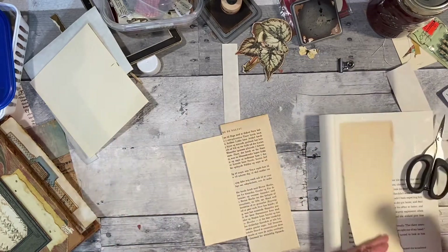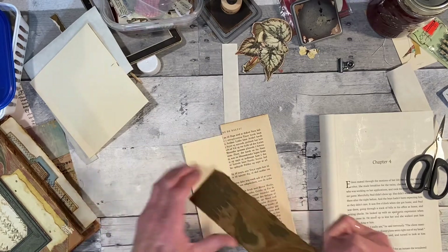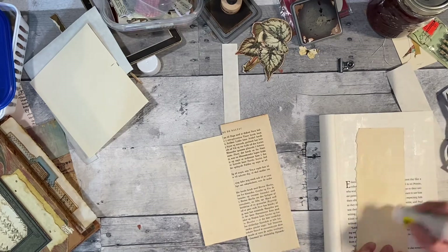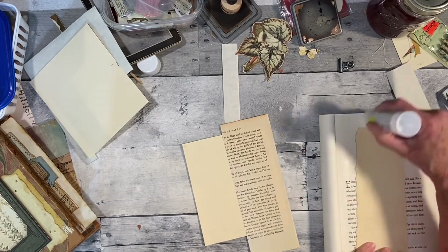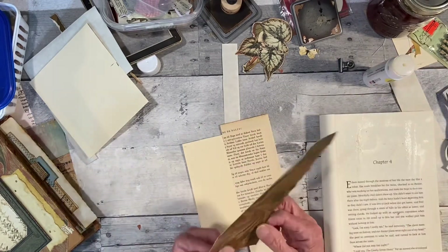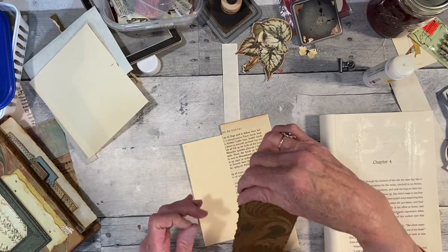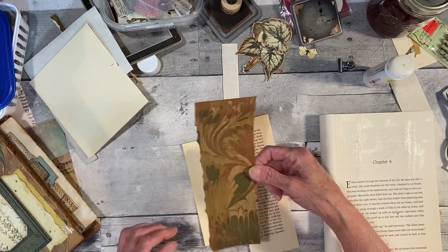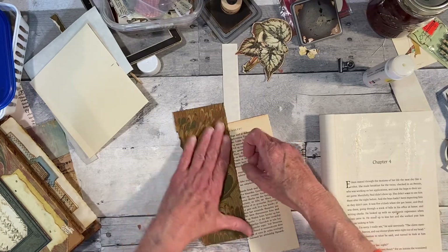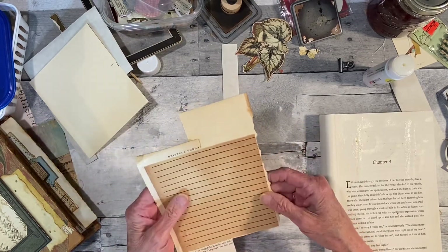I'll glue all that down. Yesterday was a short video, so today's might be a little longer — I don't know, is there a right or wrong? So much for ripping the edge cleanly — I don't want it to go the wrong way. That looks a little crooked.